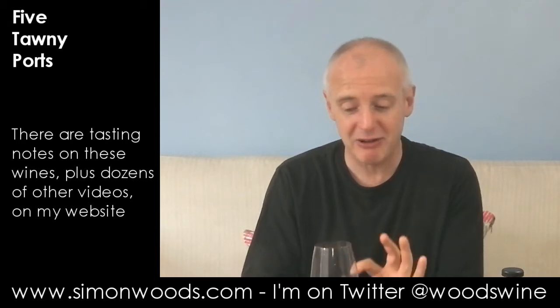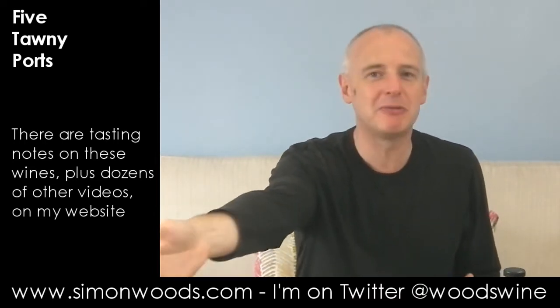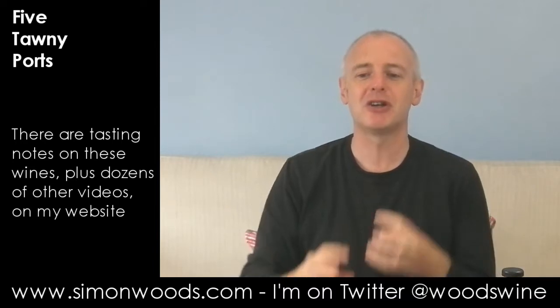It feels like it's going to be a richer, rounder, fleshier wine, but sweeter. I notice more of the spirit and more of the sweetness coming through when I smell it. The Niepoort Senior is supposed to be six or seven years old and this is supposed to be 10 years old, yet it actually feels like a younger, more boisterous wine. It's almost showing itself being a little bit too flamboyant. I like them both, but I think the Niepoort is the one I prefer of those two at the moment.